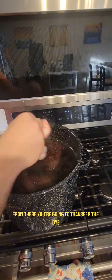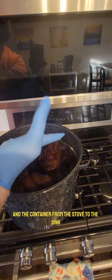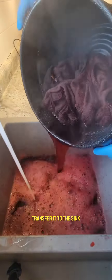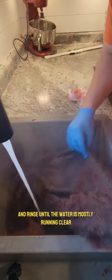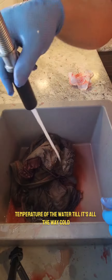From there you're going to transfer the dye and the container from the stove to the sink. You'll want to wear gloves for this step. Transfer it to the sink, pour the dye down, make sure you've got your water running. This is where you're going to rinse and rinse until the water is mostly running clear. As you do this you're going to lower the temperature of the water until it's all the way cold.